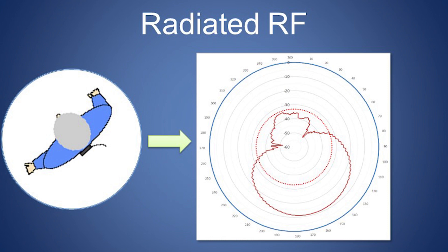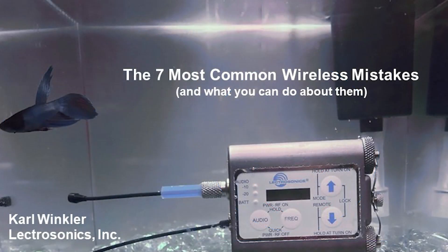Because the human body absorbs RF energy, be sure to use some of the common tips and tricks for keeping transmitter antennas away from skin and not covered by limbs or metallic fabrics. I covered this important topic in my video about the seven most common problems with wireless mic systems and how to solve them.